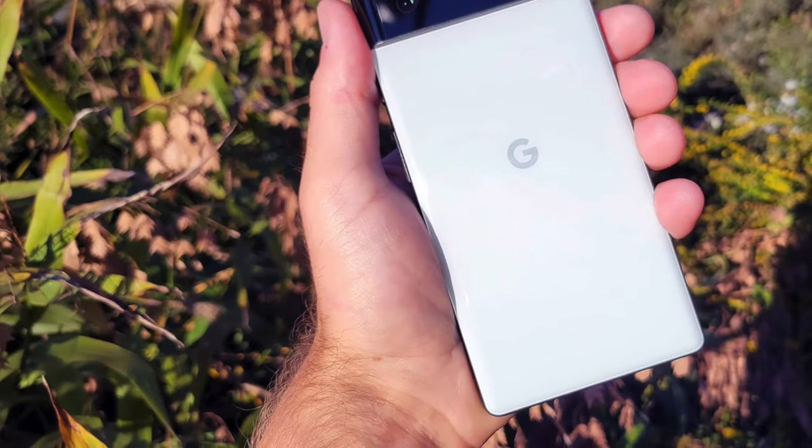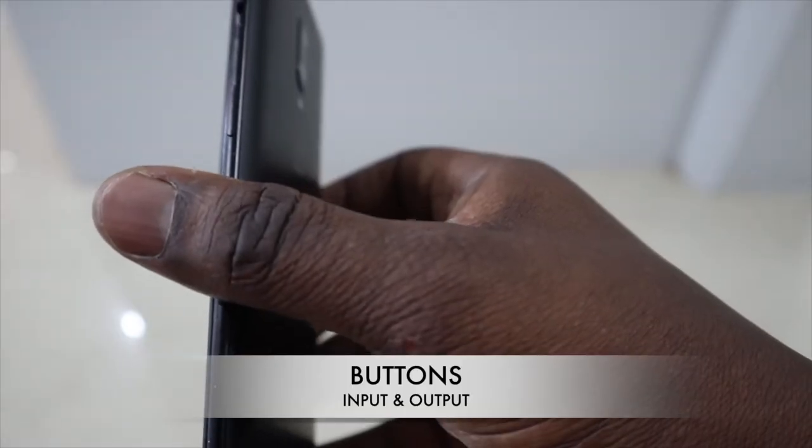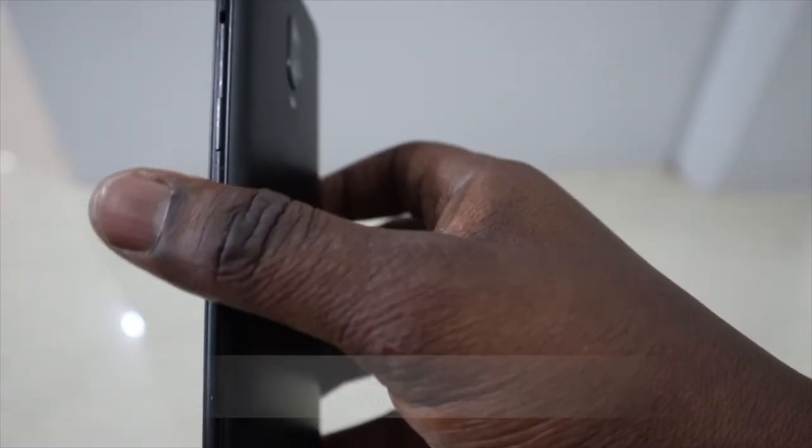On the right side of the phone there is the power button, and just above that is an alert slider. This is something similar to what we've seen on iPhones for quite some time. Unlike the iPhone, this has three modes: loud, vibrate, and silent — so rather than having to go into your phone to change those things, it's literally right at your fingertips.